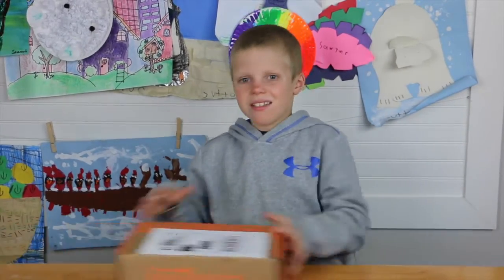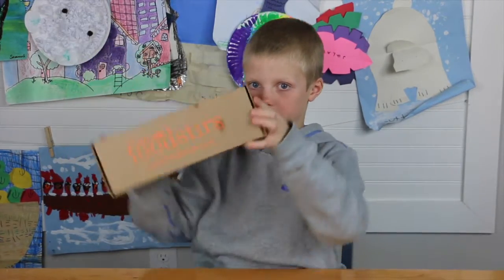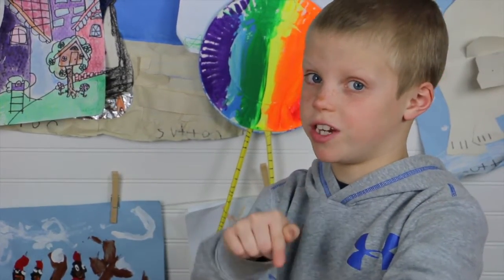All right guys, that was what's in my Foodstirs box this month. Next month I'll be back and I will show you what else is in the Foodstirs box. Don't forget to watch my other Chef Story videos, smash that like button if you like my videos — see you next time! Oh wait, did you subscribe? Well if you didn't, subscribe now if you like this video!